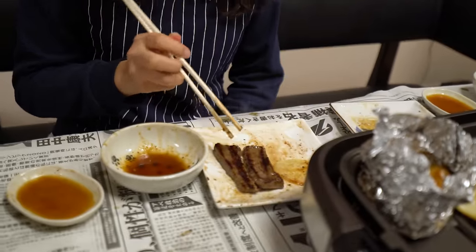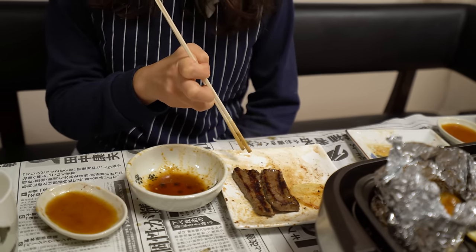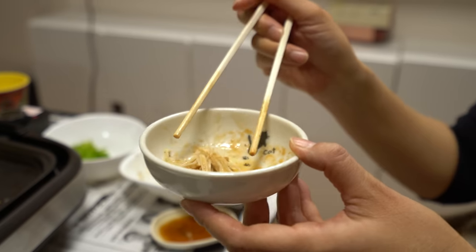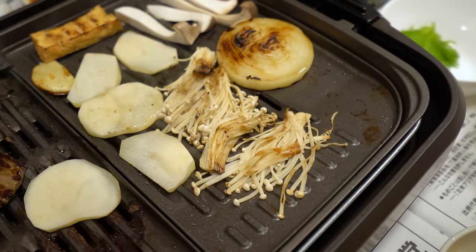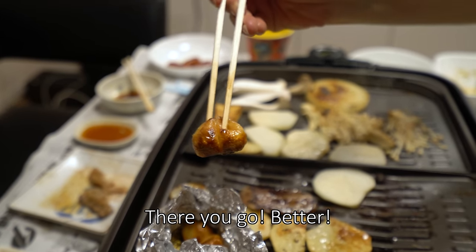Which ones are your favorite, Saiko? These two. And that is what? Meat? I don't know what kind of meat it is. Beef? Beef, and this potato. What do you eat, Nami? Enoki mushrooms. There you go, better.